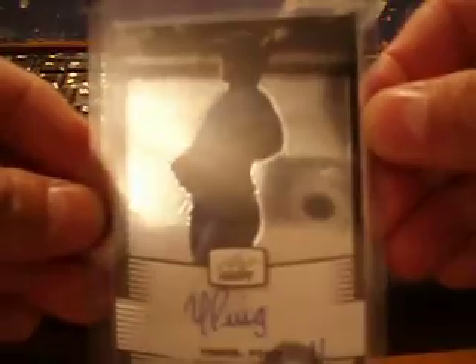Not the refractive parallels — there's a whole slew of refractors. I didn't hit any of those, but that's okay. So yeah, there's my Yasiel Puig Leaf Metal Draft Exchange Autograph Card, which I was happy to hit from Leaf.